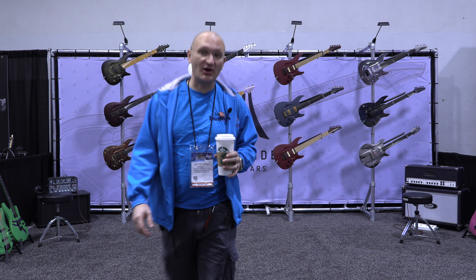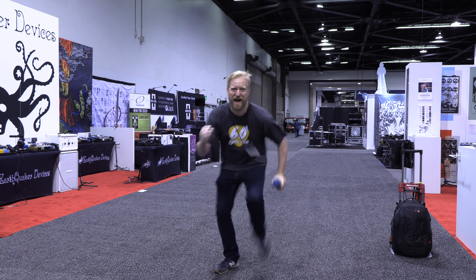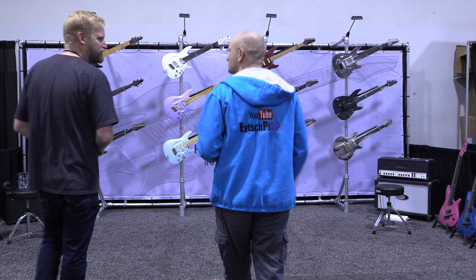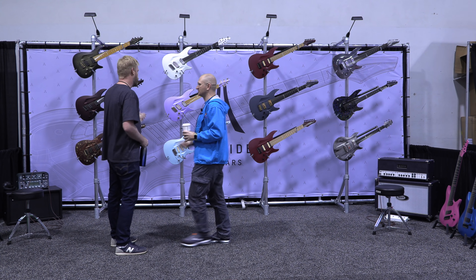I'm not the only YouTuber who's up early. Check this out. Hey, Mr. Ryan! How's it going? Let's look at Aristides. Let's do it. Stuff you'd never touch. Oh, I touch this stuff. I touch everything.